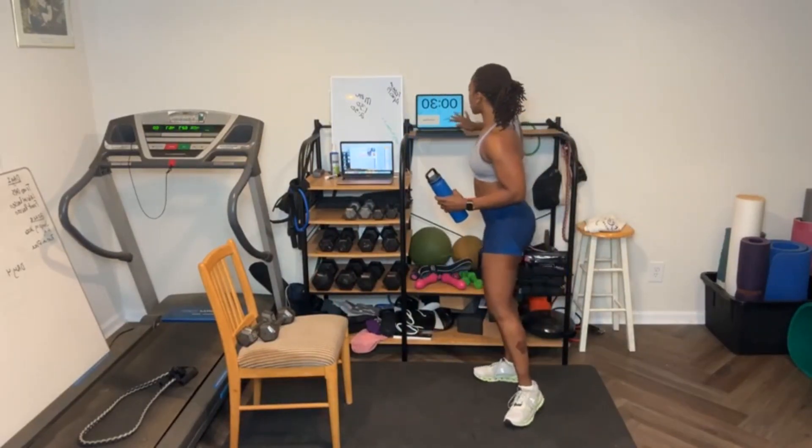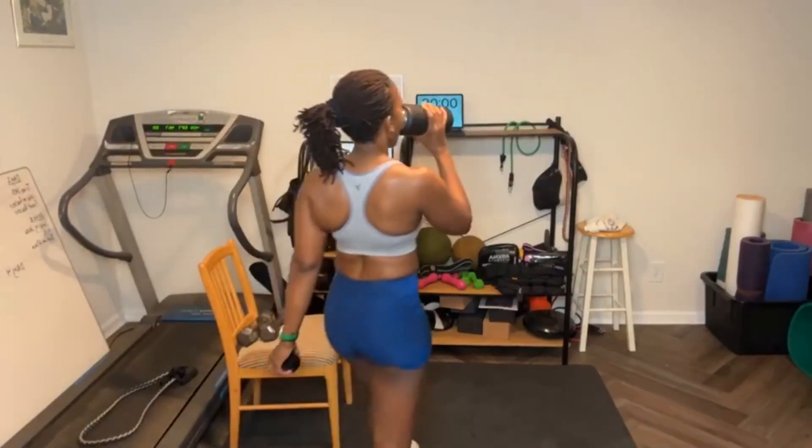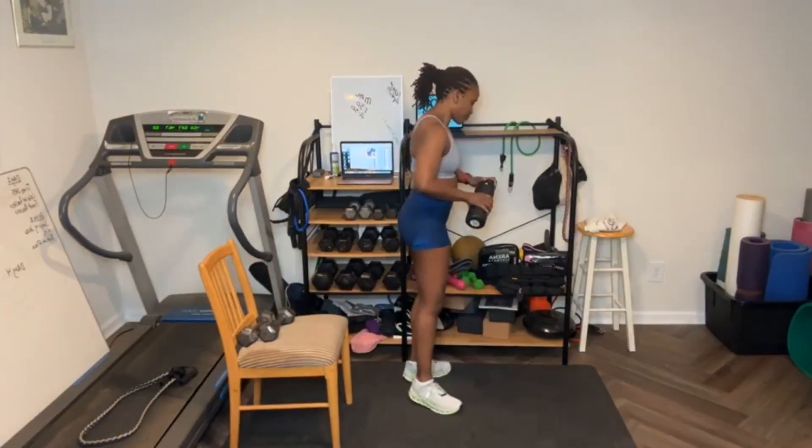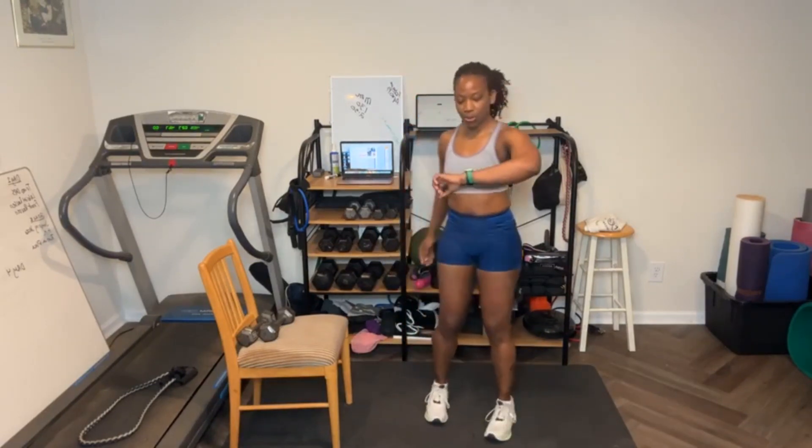I'm going to grab some more water. Thirty-second rest. One more round. Three, two, one — your timer is complete. Round four!